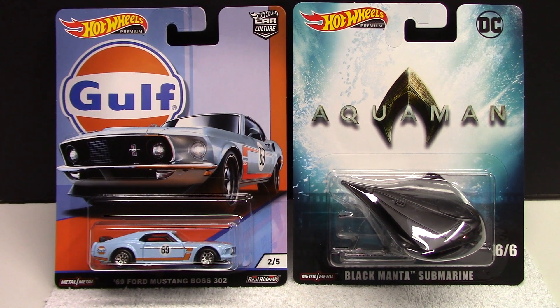Hello everyone and welcome back to the channel. In this video we're going to review the Hot Wheels Car Culture. We got the brand new release of the Golf set as well as the DC Batman stuff. Let's get started.